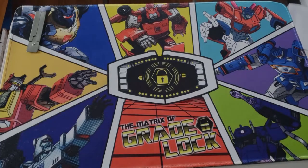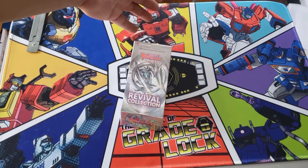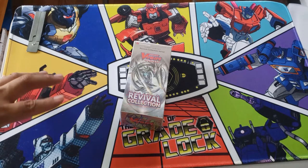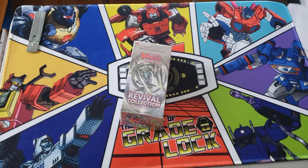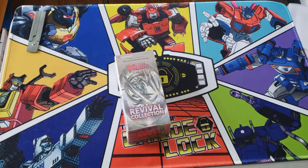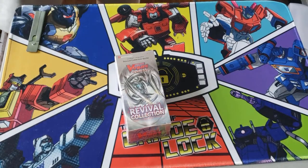Welcome back to the channel! Today we have a case opening of Revival Collection Volume 2. This was honestly one of the best investments I've done so far in 2020 because I found these cases on Ideal8 for $370 each — they were on sale. We're going to open one case for now, and the second case opening should be uploaded by next week, and a third one the week after.